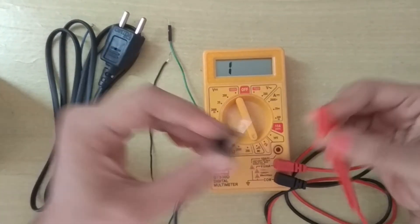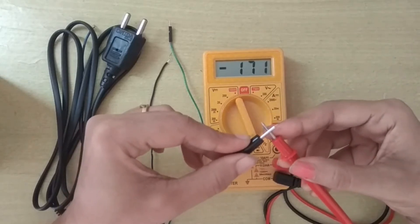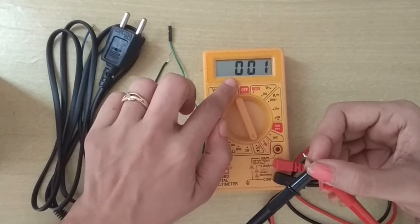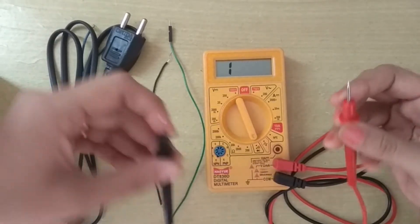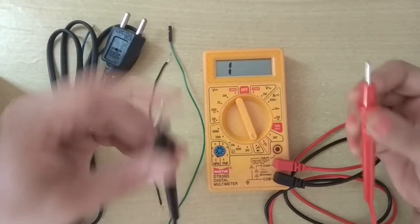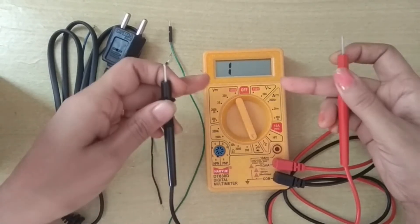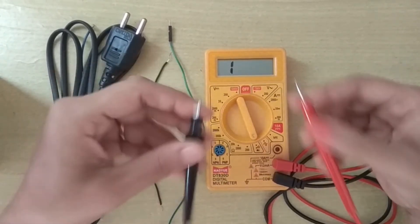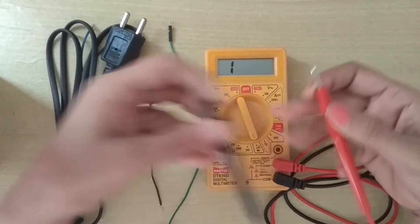When I connect these two probes, I get a beep sound and a reading of approximately zero. So if I connect a wire in between these two probes and I get the same sound and a reading of approximately zero, that means this wire is okay.